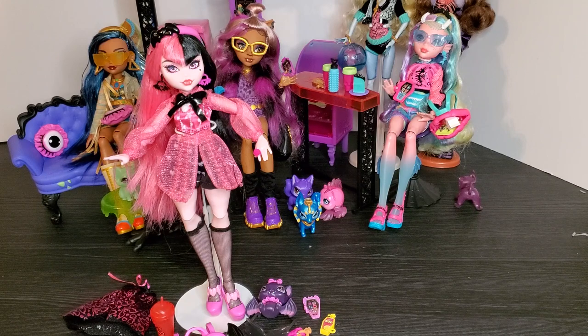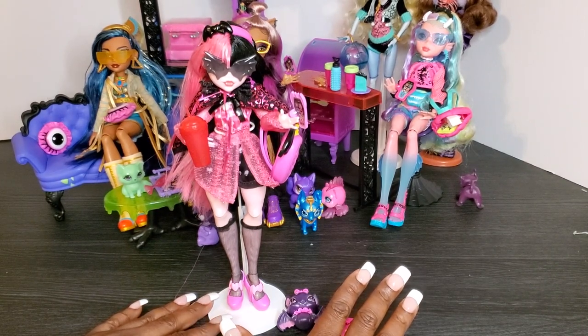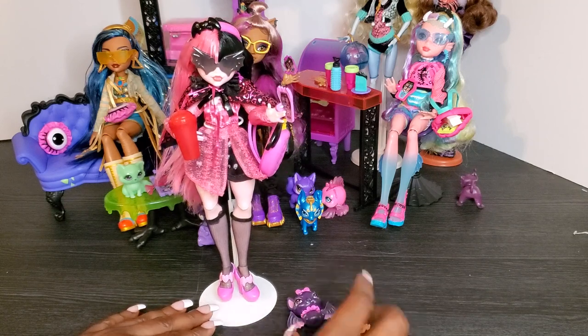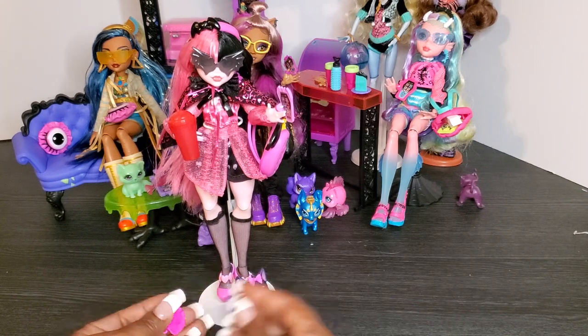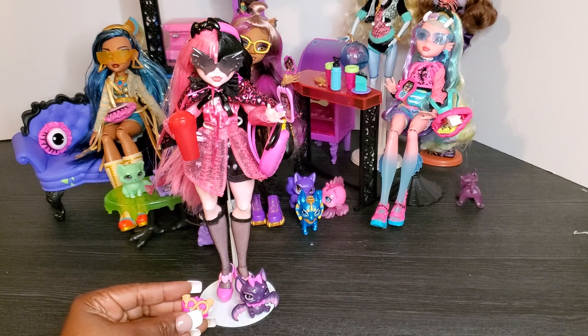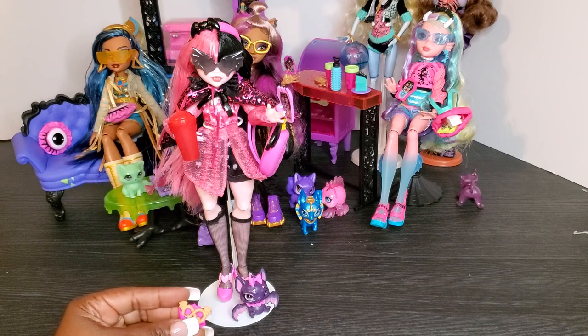Okay, so here we have Draculaura all ready to go. She has her cherry juice, her backpack, her outfit, her cape, her glasses, her pet Count Fabulous, and her pretzel as a prop. I absolutely love her. I love her as a curvy doll, and I love the fact that Monster High has really taken the time to diversify all of these beautiful dolls. I'm excited to get into Frankie now.